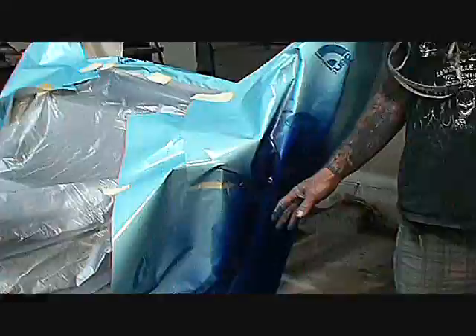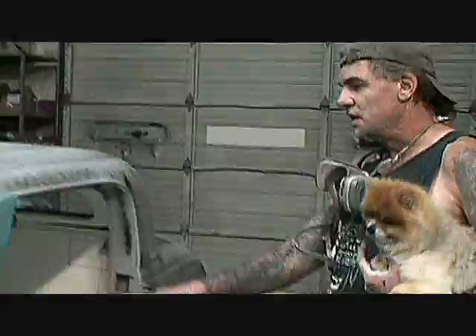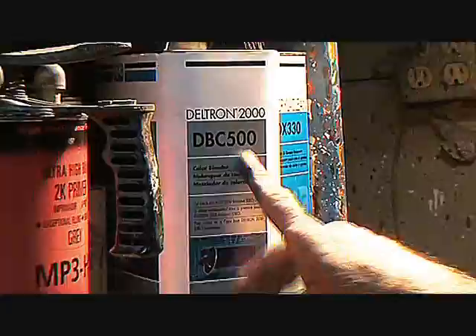So tomorrow or the following day, I'll color sand that down to 1500 and I can go ahead and tape it off. I can do whatever I want to do to it. I can touch it, as you can see, and it ain't going to mess nothing up. Then I come back and I can clear coat it. We're going to do all the artwork and we'll go ahead and back tape this and we'll paint the whole car. What we did is I went ahead and used the DBC 500 first.